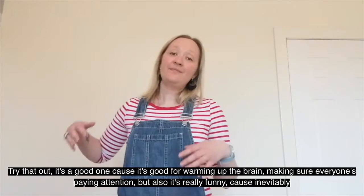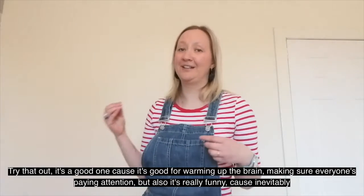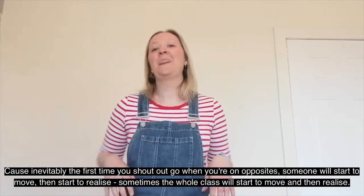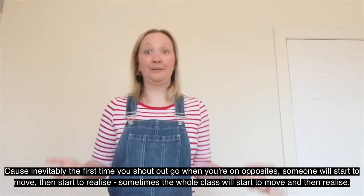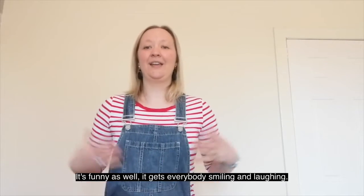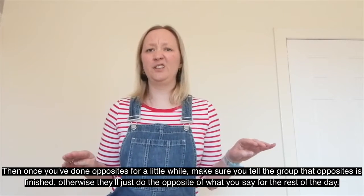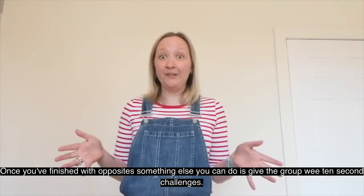Try that out — it's good for warming up the brain and making sure everyone's paying attention. It's also really funny because inevitably the first time you shout go when you're on opposites, someone will start to move and then realise — sometimes the whole class will start to move and then realise. So it's funny as well; it gets everybody smiling and laughing. Once you've done opposites for a little while, make sure you tell the group that opposites is finished, otherwise they'll just do the opposite of what you say for the rest of the day.